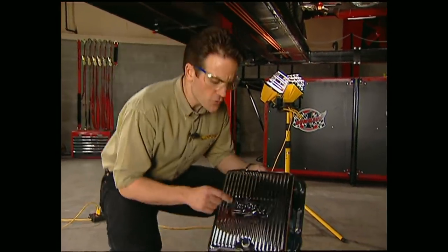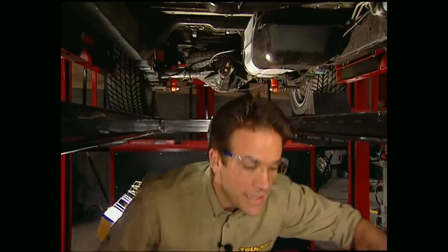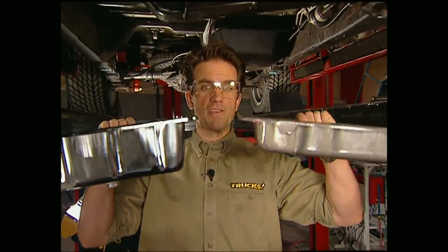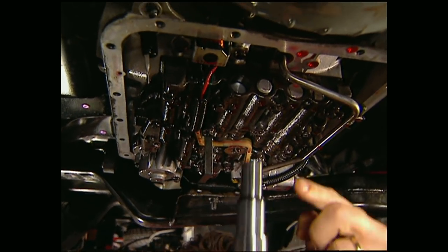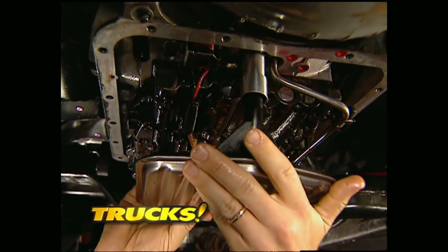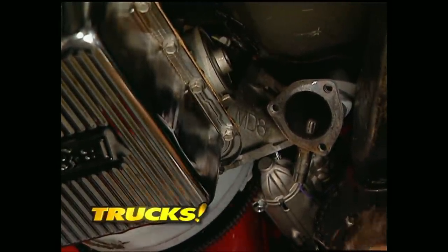I'm also going to go with this chrome B&M pan, which they say cools better and I say looks better. Now since this pan is deeper than the stocker, we need to add a filter spring as well as a longer extension tube. Don't over-tighten the bolts or you could bend the pan and cause leaking.